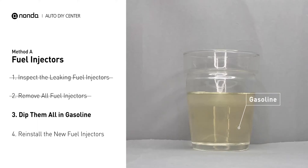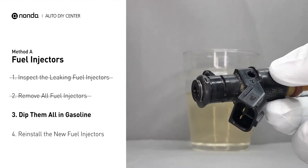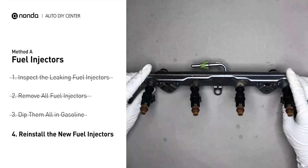In order to prevent leaking, get some gasoline, put it in a cup, and then dip the new fuel injector into it so the seals get wet with gasoline — it will go in and won't leak. After that, just slide all the new fuel injectors in.